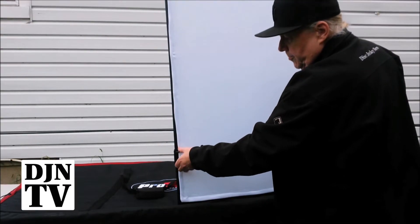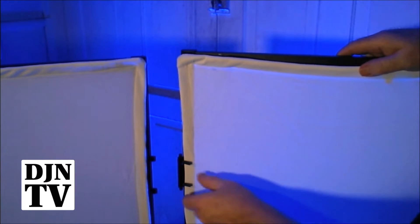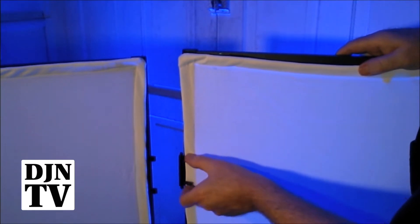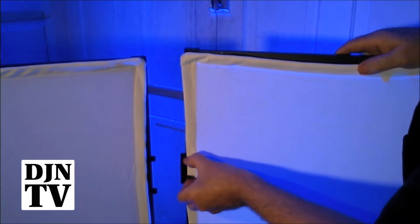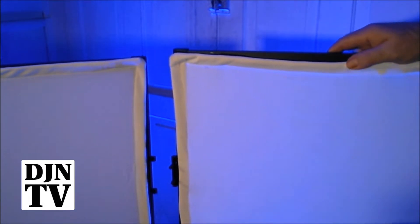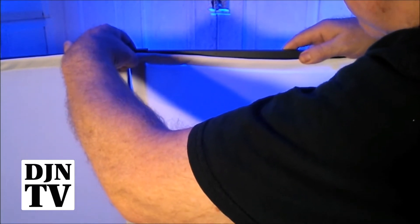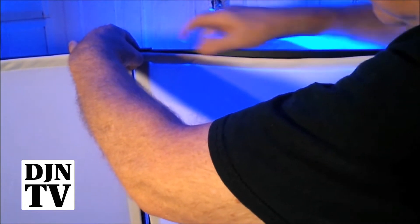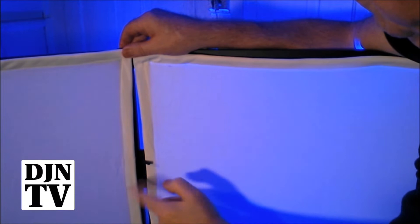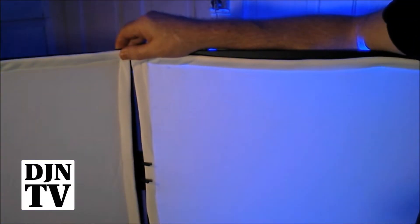One of the nice features about this facade is this unique spring-loaded clip. I'll squeeze on these and pull it out — that'll stay out like that. Now, when I line this up with the other, all I have to do — they're spring-loaded — they'll pop right in.